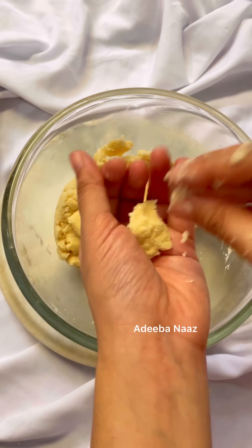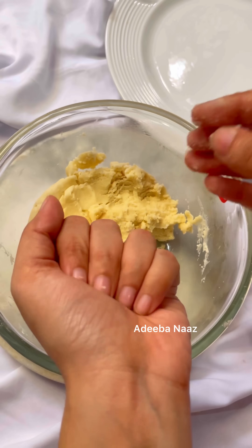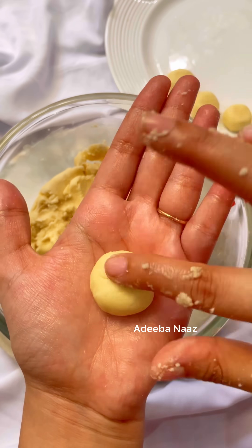Now my dough is ready. I will make a ball and shape it into a small round. I like Naan Ghatai!